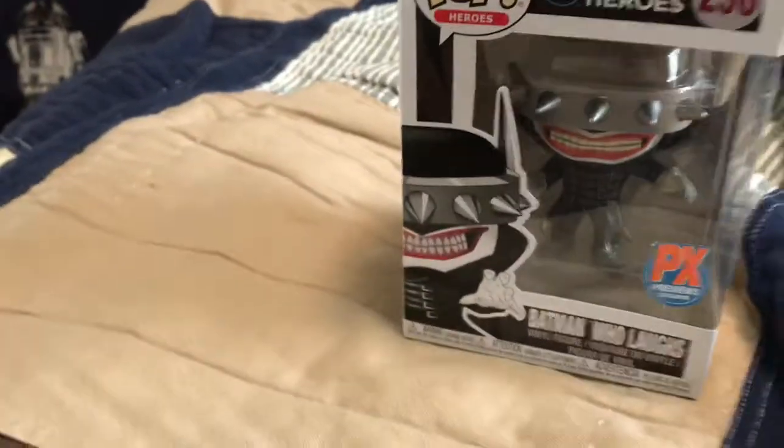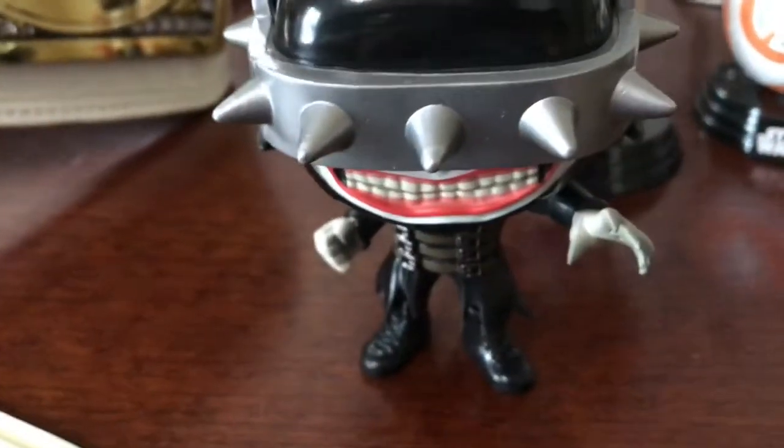I'm an out-of-box collector, so I hate when things are damaged. Here's the Bat Who Laughs out of the packaging.